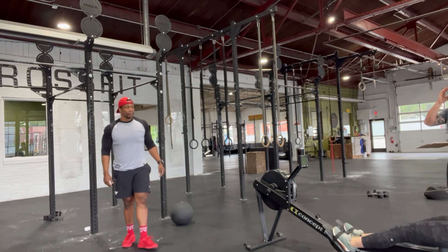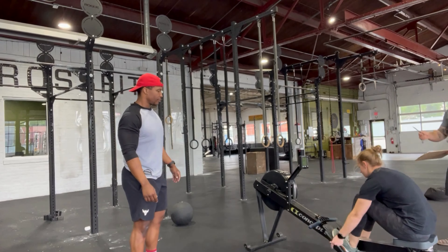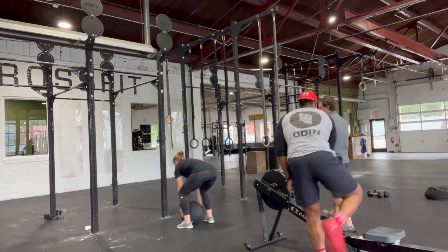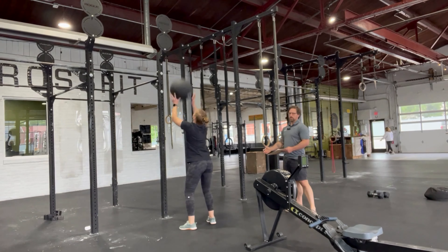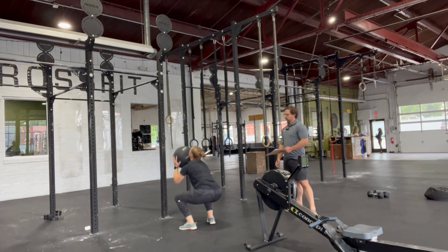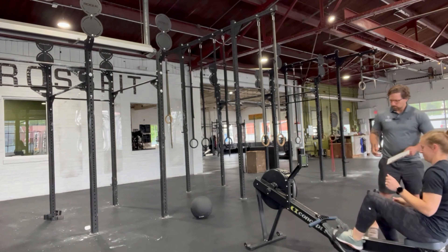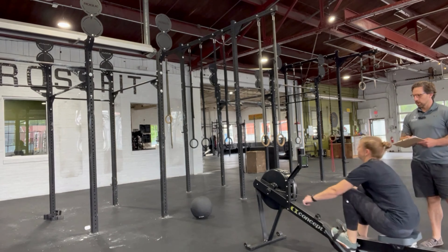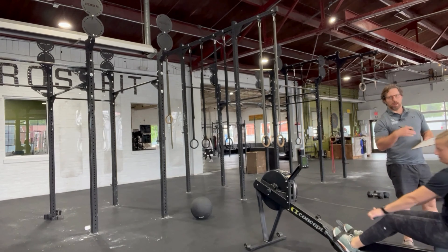As Devin is finishing his wall balls — at 28, 29, and 30 — I'm looking and saying 'go,' and Molly goes ahead and gets started. Molly rows to 30 calories. Devin, even though he's exhausted from everything he's done, has to reset the rower. Molly goes straight into her wall balls — she is a female so she is using the lower target but the same ball. Molly finishes her row, the screen resets to zero, and as soon as she gets to 30 calories, I say 'okay' and call time, denoting the time on the clock.